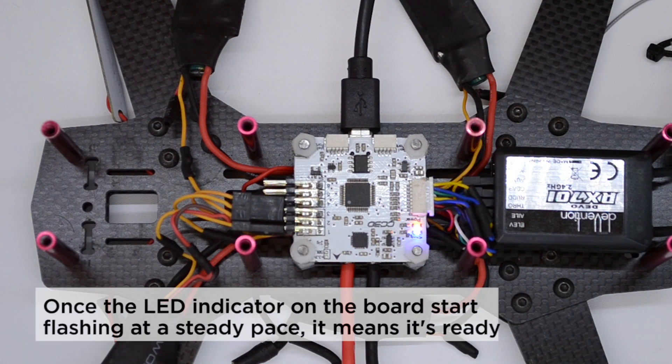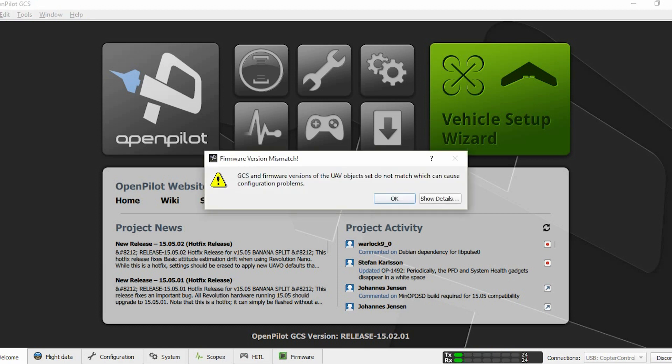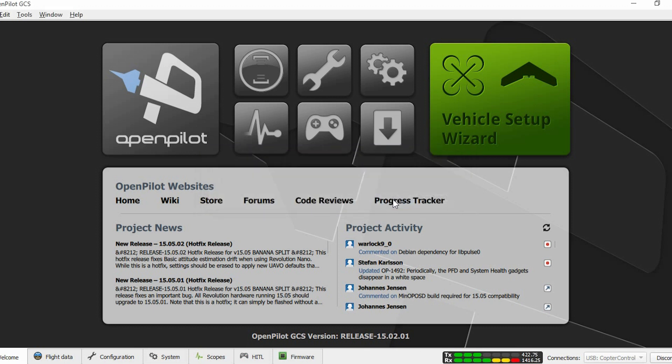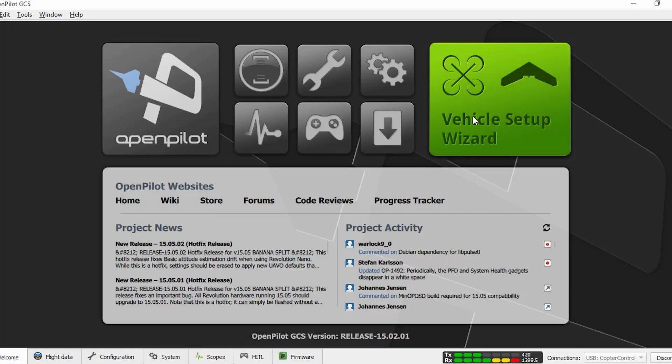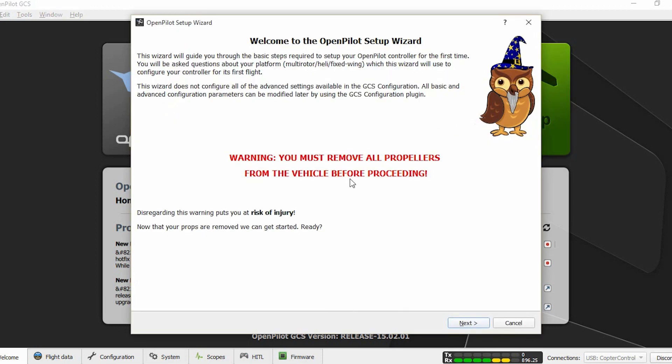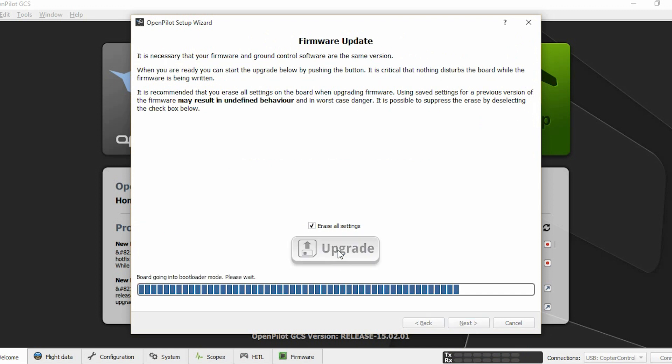We must get a steady blinking LED; at that point we are ready. When you connect the board for the first time to your computer, you might get a notification saying that the firmware in the flight controller is not up to date. We are going to solve that by hitting the vehicle setup wizard, clicking next, then hitting the upgrade button — that is where we update our firmware version.